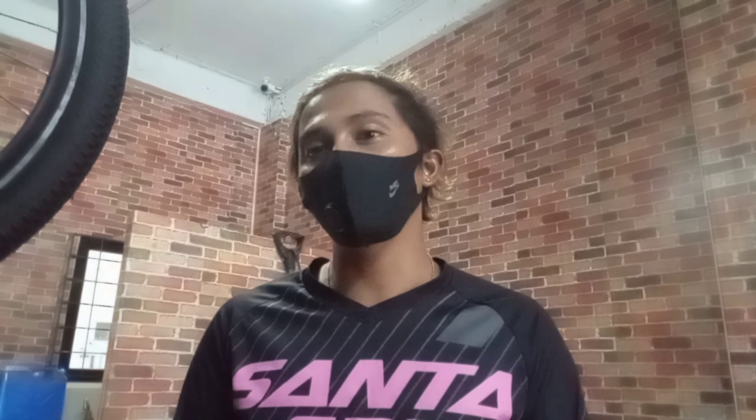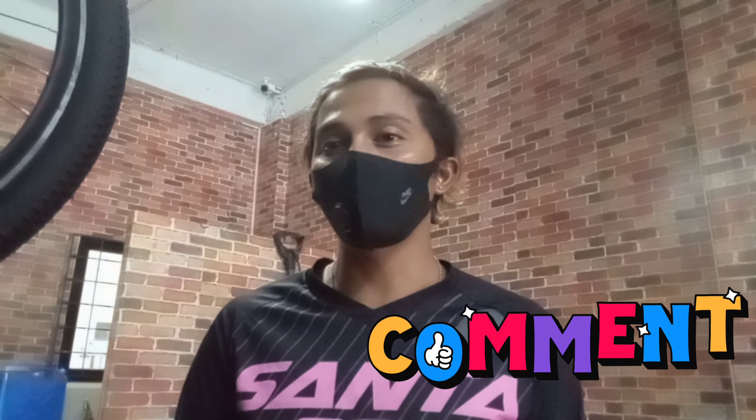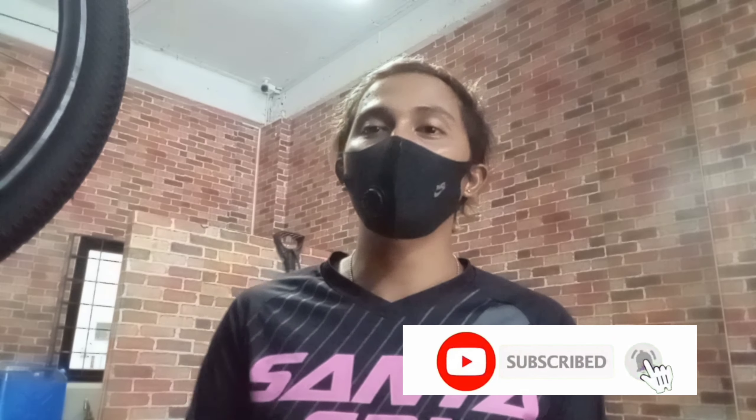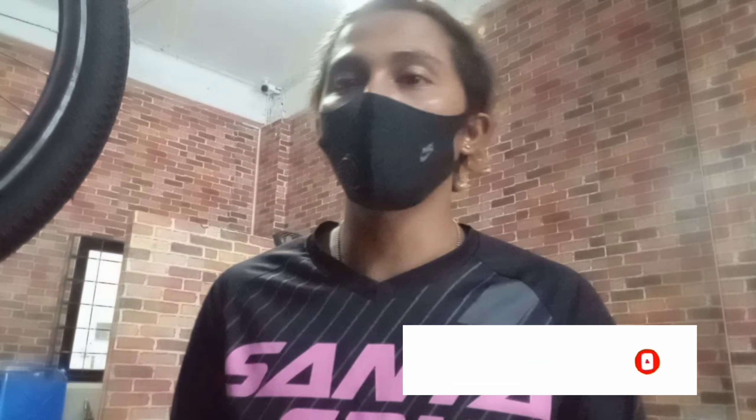Yun lang. For more bike checks na i-bike-check ko, subscribe na po kayo sa aming YouTube channel sa Chainmove TV, o kaya follow din kayo sa aming Facebook na Chainmove Bicycle Center. Comment na kayo doon guys — willing naman kami mag-answer. Yun lang, okay.